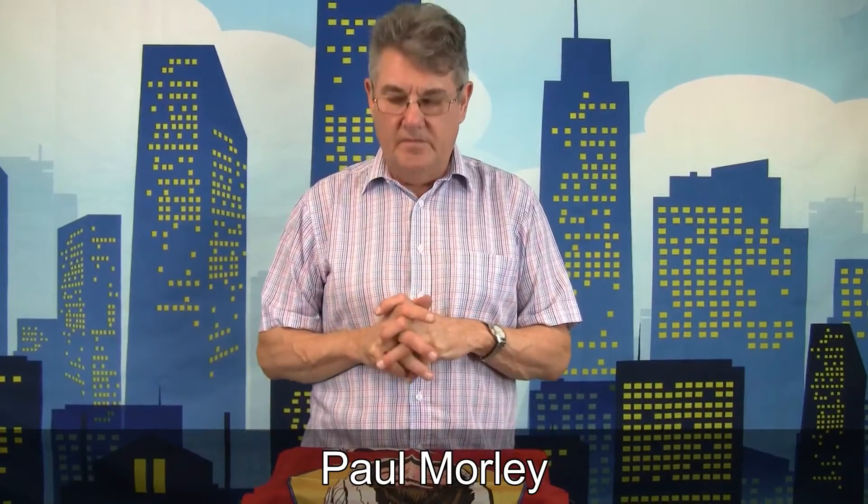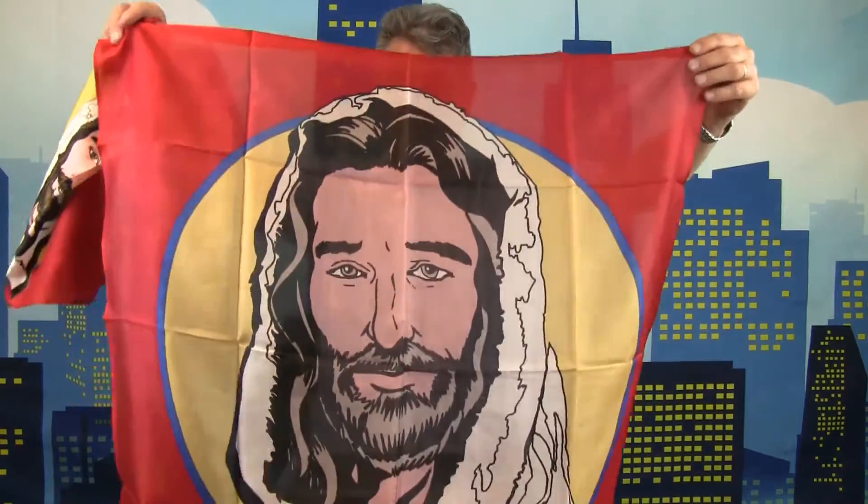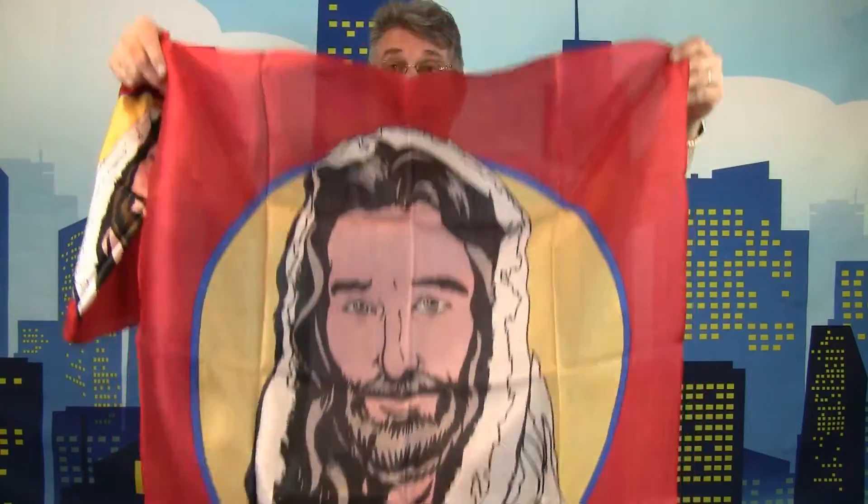Hi, Paul Morley here. I want to show you a couple of great products from Mission Magic which I find very useful — these are the Jesus picture silks. This is the 18-inch one. We couldn't say it's a great likeness, but it's great because nobody really knows. When you're in a church situation or even a school situation, people know that it refers to or represents Jesus. This is the 18-inch one and this is the 36-inch one, which is a great size.